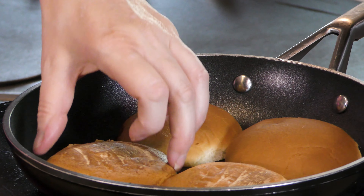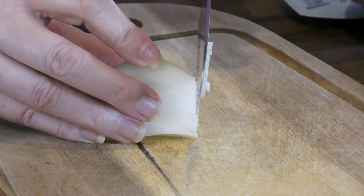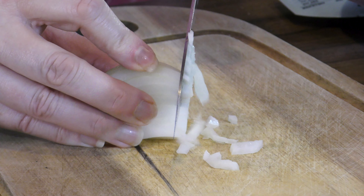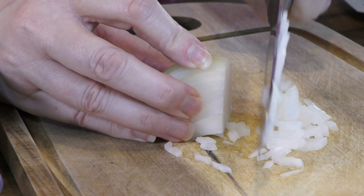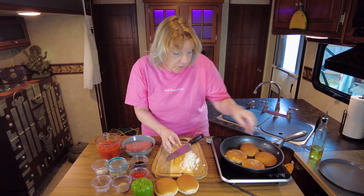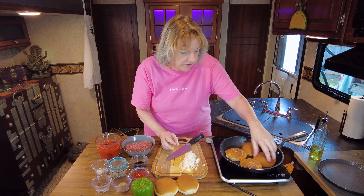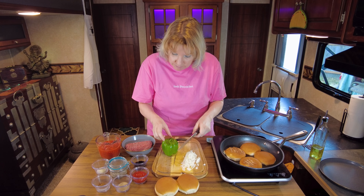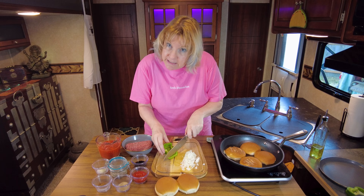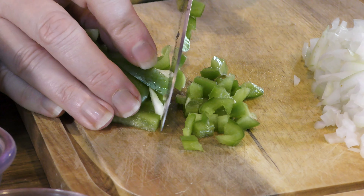Got some buns toasting so while those are doing their thing, let's get to some slicing. An onion right here that we're going to put in the sloppy joes — they have small bites, so you want to make sure and dice this up really finely. Be sure to keep an eye on those buns because we don't want them to burn, we just want a nice light toasting on them. I just added just a little bit of oil to the pan to help them along. In this recipe we're also going to use a little bit of green pepper, and just like the onion you want to make sure and chop this up into tiny little diced pieces.